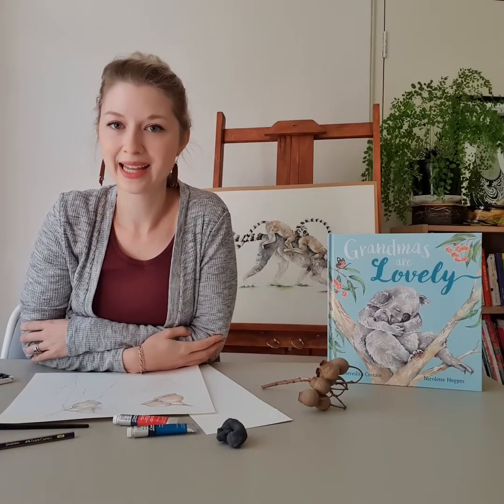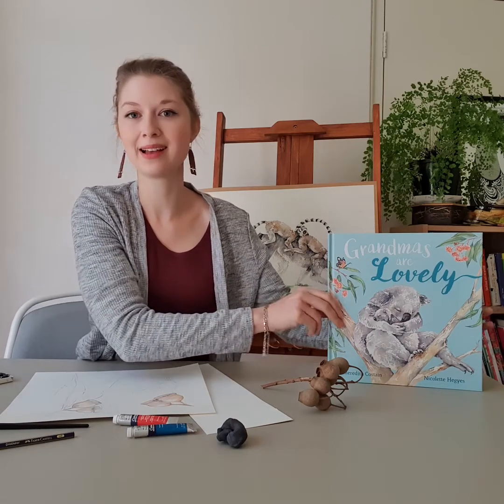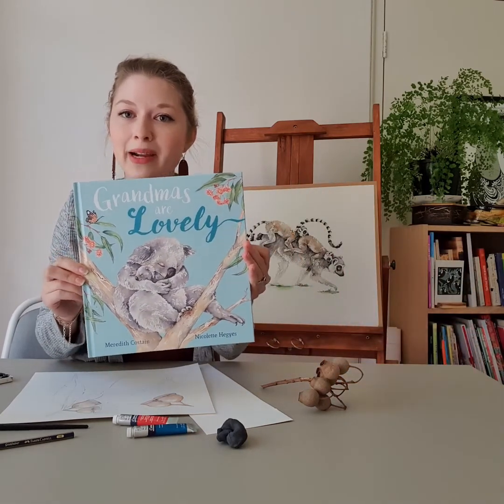Hi, my name is Nicolette Hedges and I am the illustrator for Grandma's Are Lovely, written by Meredith Costain.